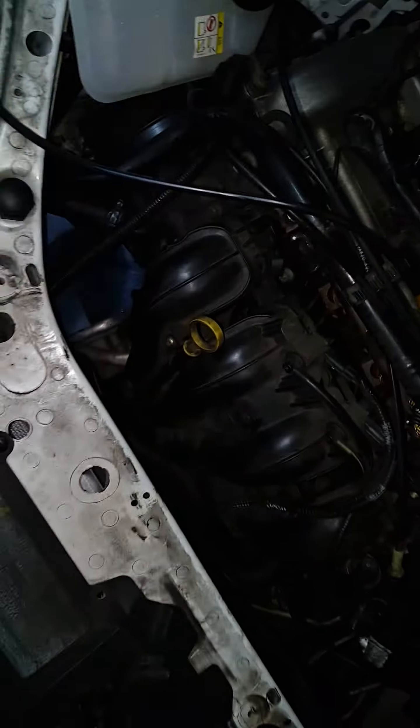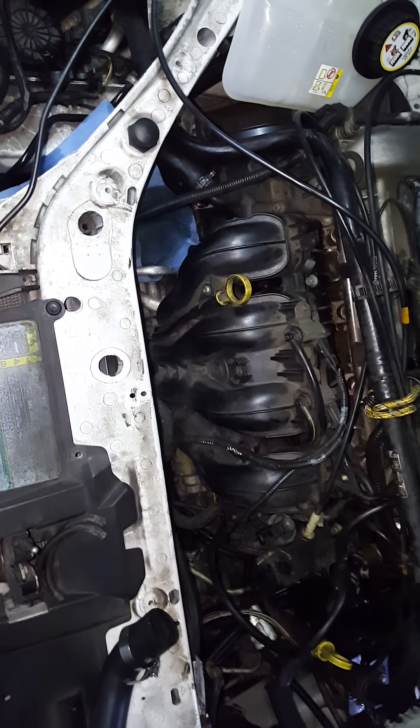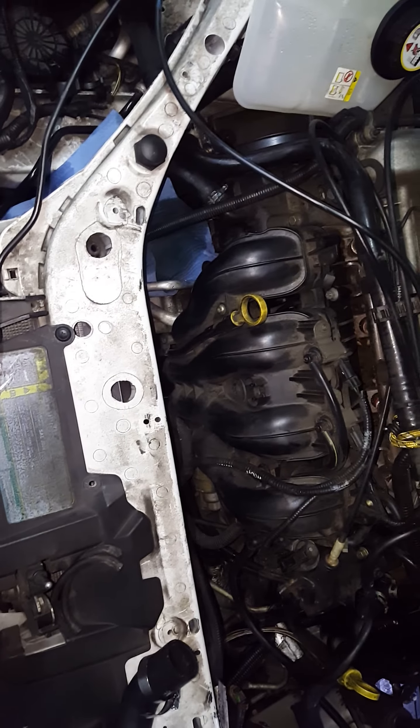I got the part from the Ford dealership and they told me it's some sort of bypass hose.